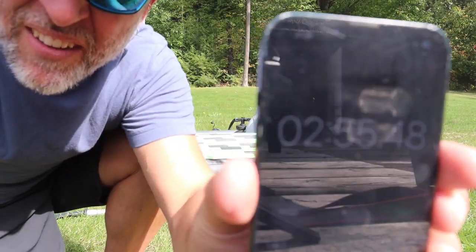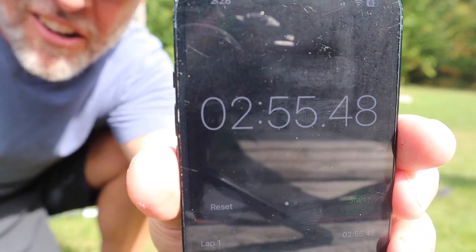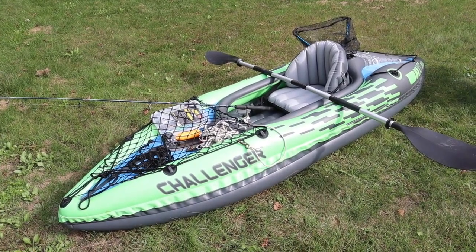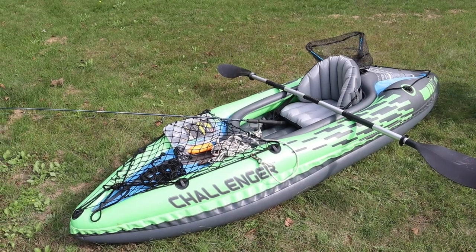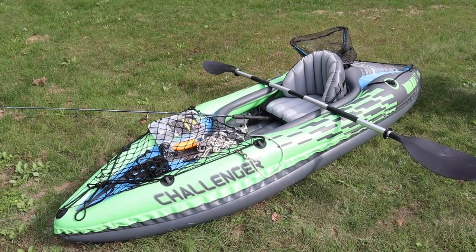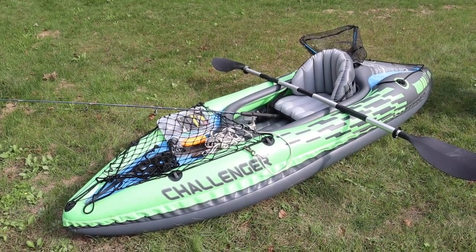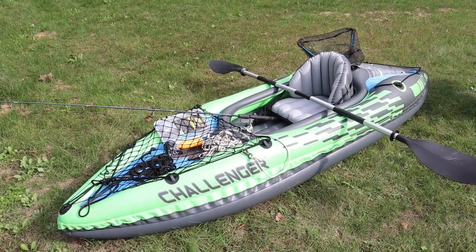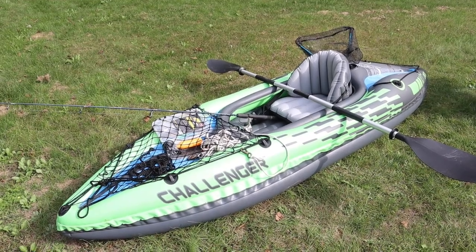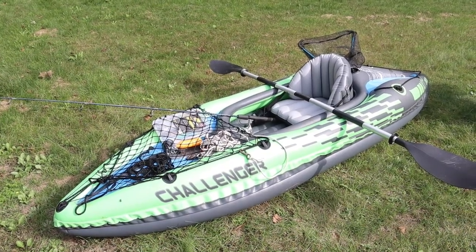Two minutes, 55 seconds to set that kayak up — that's not long at all. Just a shade under three minutes to get it all set up, and this is what my final setup looks like. I've seen some specific hard-bottom fishing kayaks that are absolutely amazing, and some other inflatable kayaks specifically for fishing that are amazing too, but they're certainly not $160. This suits me fine. I've used this hardcore the last year and sporadically in the three years prior, and never had an issue.